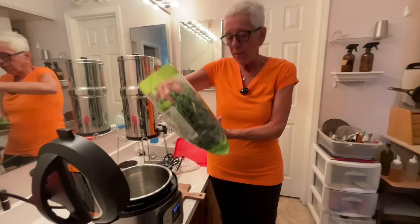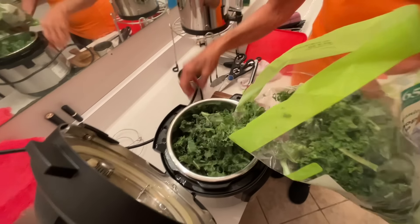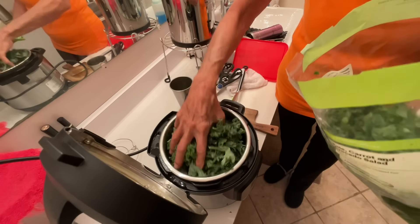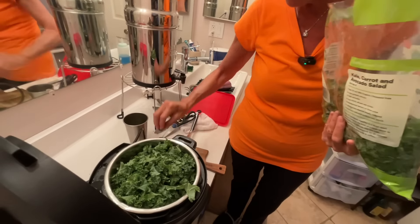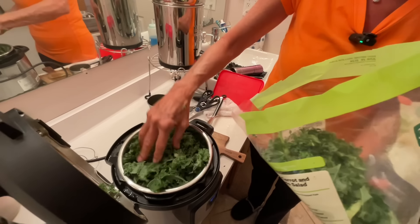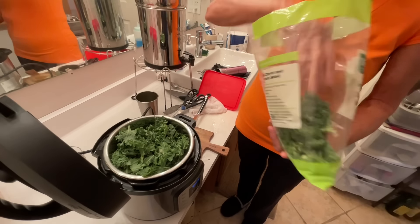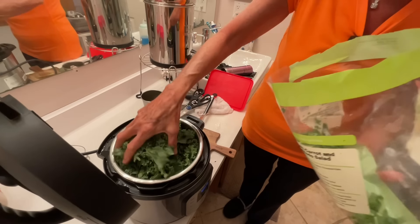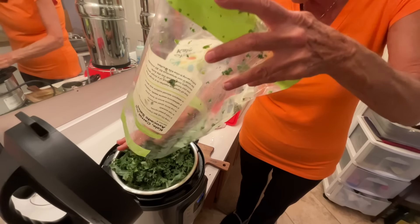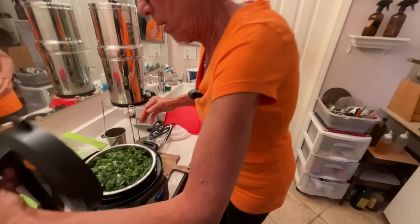So this is a 12-ounce bag of kale. The way I used to do it was like this - see, it's already full and I've only used about half the bag. So now I just push and push and push, and it does all fit.